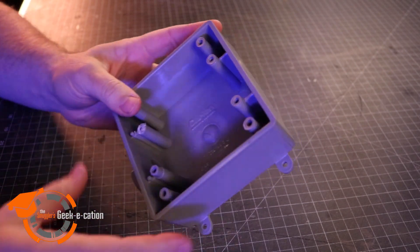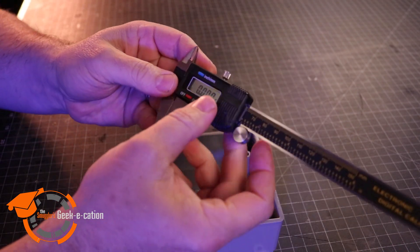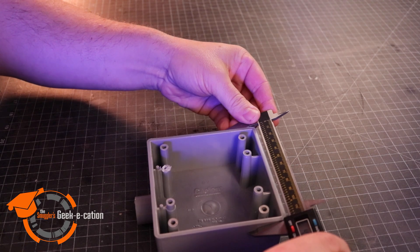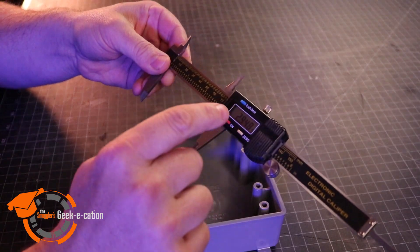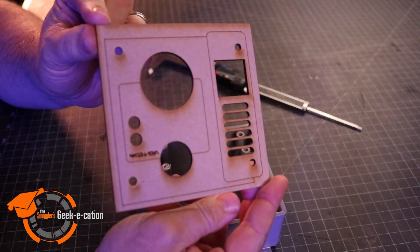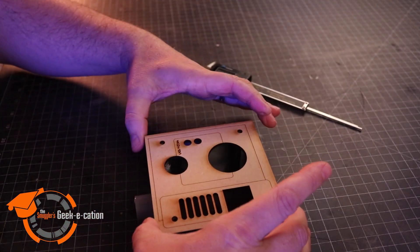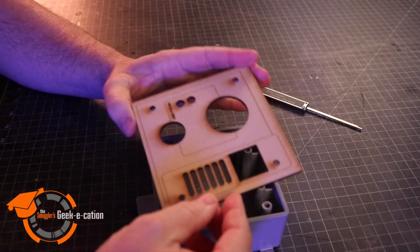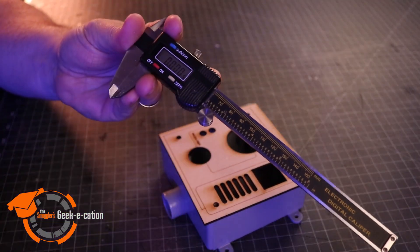As a first example of the digital calipers, I can show you this 2-gang electrical box. I'll use the digital calipers, setting them to zero, and then I can get a precise measurement down to the decimal of this particular box. I can take the number readout, transfer it to our computer, and when I draw out a design I can make sure that the outside edges are perfect and that all the mounting points line up exactly where they're supposed to for a perfect fit.